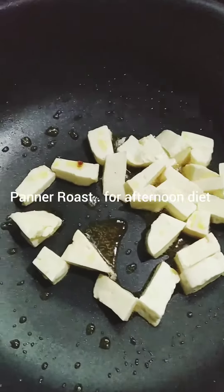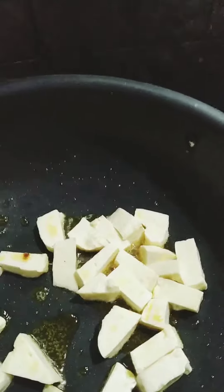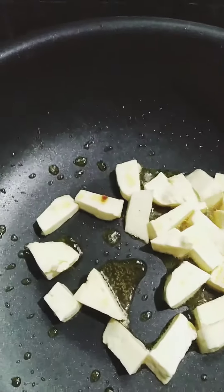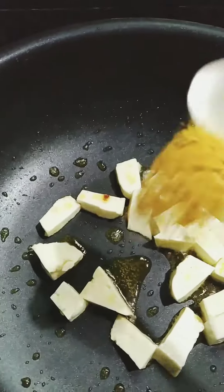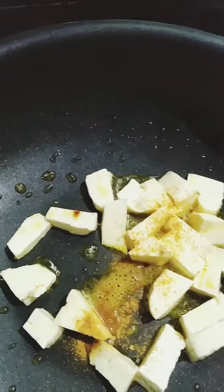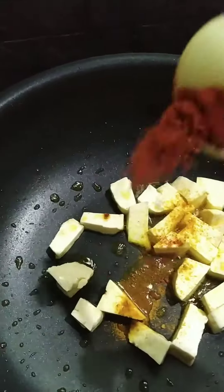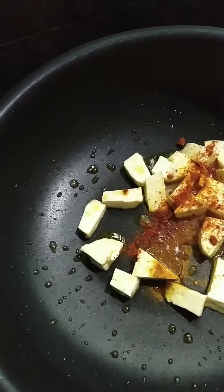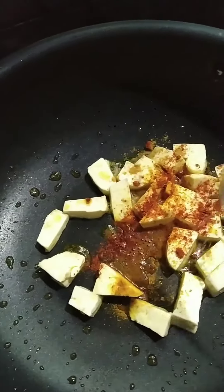Paneer fry. The pan is already oiled. We add the chicken in the pan and put it in the middle.